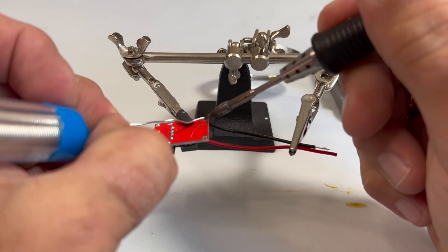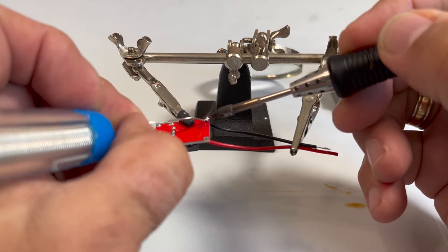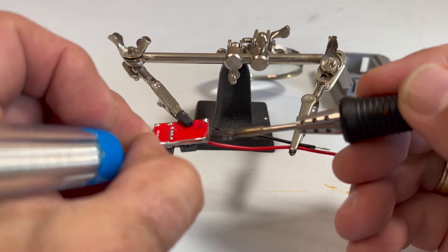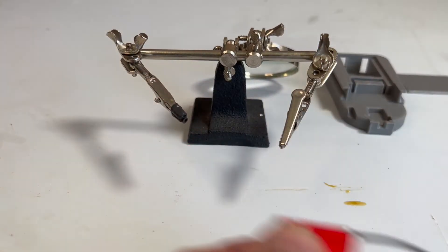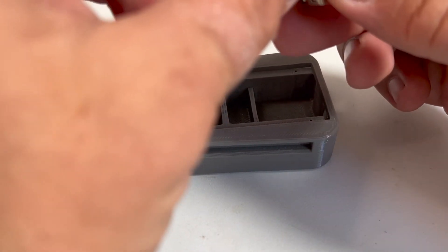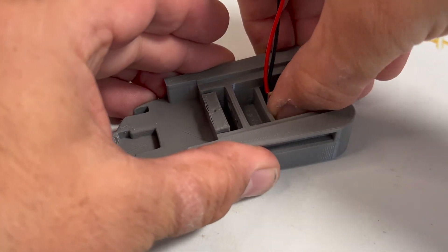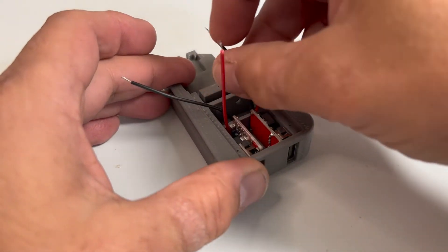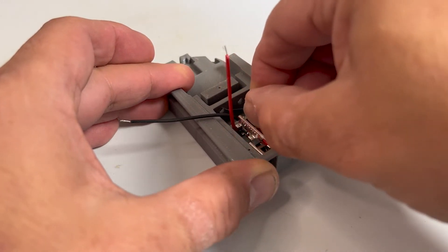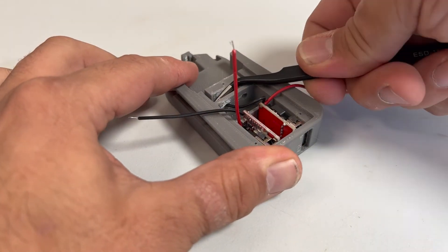Now that I had all the parts, the fun part begins — putting it all together. With my sharp eyes, steady hand, and amazing soldering skills, I soldered all the parts together. The 3D part is really precise inside and the USB port fits perfectly. When you pull the cables, make sure to pull them to the right side so you don't mix up the plus and minus.